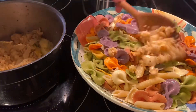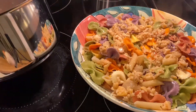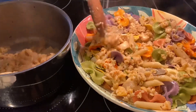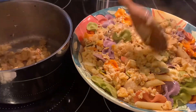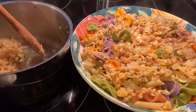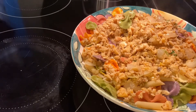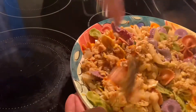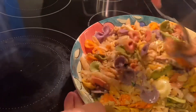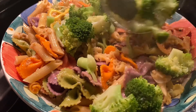Let's put our pan on top so I can blanch the broccoli. Just mix that — broccoli and our pasta.